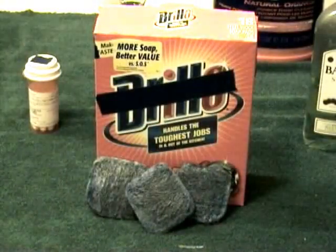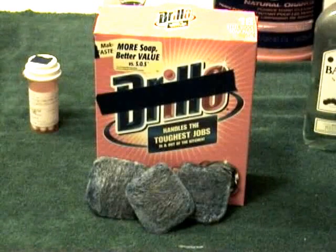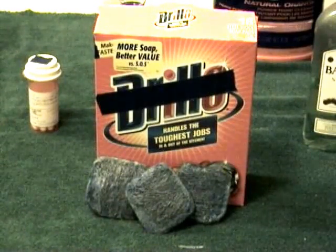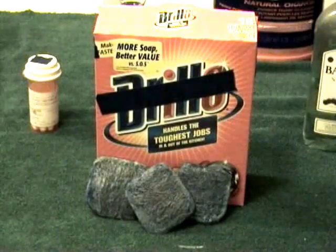If your balls are extremely dirty, as mine often are, you'll want to have some steel wool close at hand. You don't have to get the kind that already has the soap mixed into it, but it doesn't hurt.